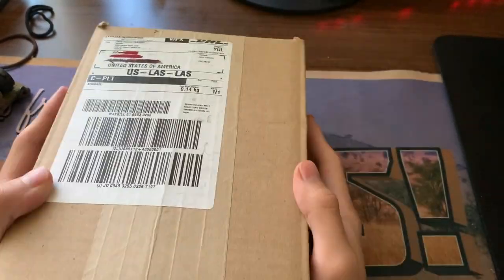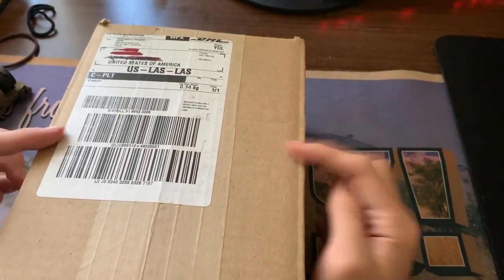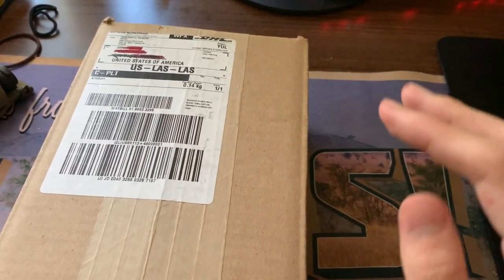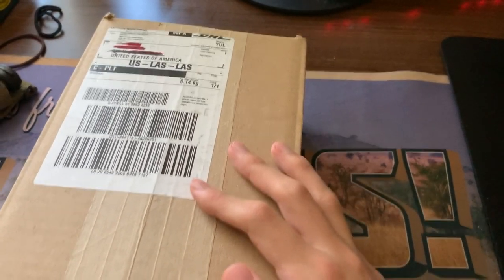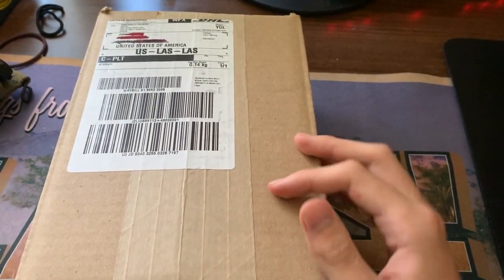Yo, what's up guys. So I've done a lot of dumb stuff, but this is definitely one of them. I'm gonna be unboxing my Off-White mask that I bought from Ssense.com.